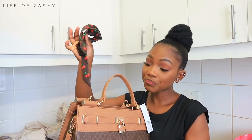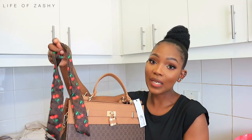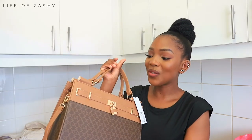The bag also comes with a scarf in case you want to further accessorize it — you can attach the scarf to the bag — but I don't think I'm going to do that. Apart from shoes, I also really like bags. That's it for this unboxing. Thank you so much for watching, I'll catch you guys in my next video.